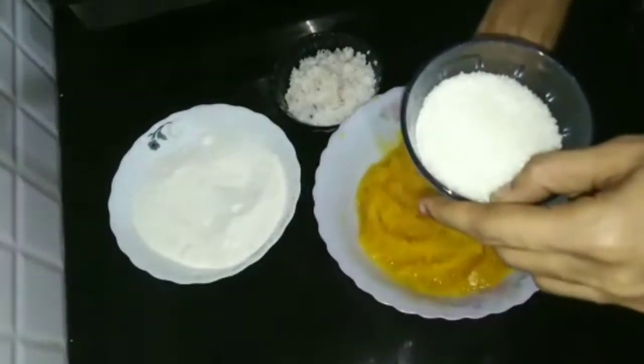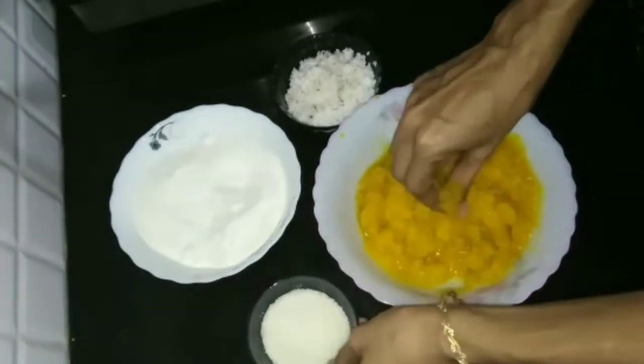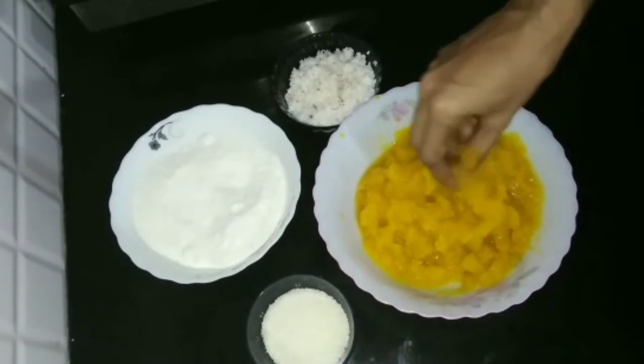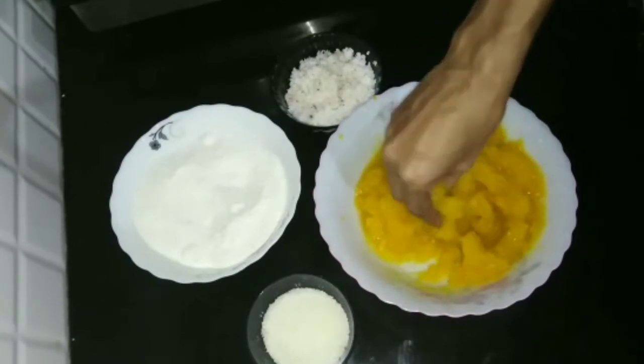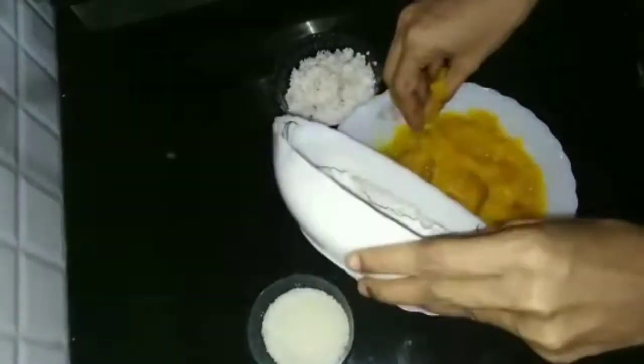We will put oil in the pan, just put it on top of the pan. Put the pan into the pan, and add some to the pan. Let's add to the pan.